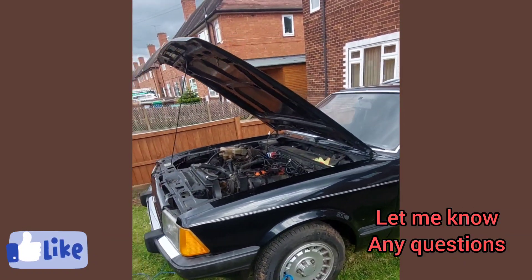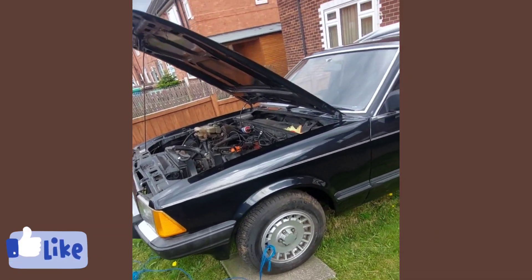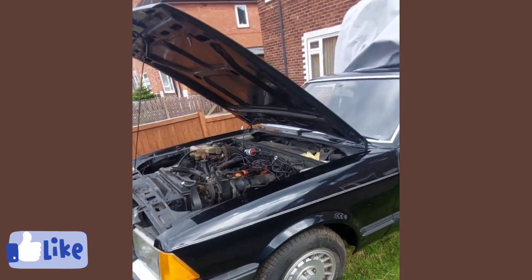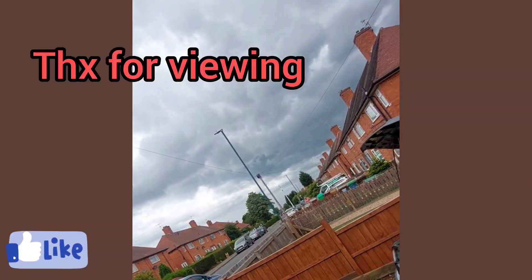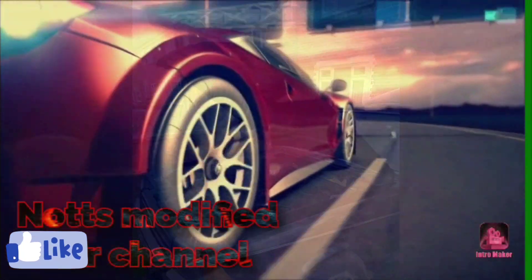Any questions, anything you want to ask — you know, how fast does it go, anything like that — drop them in the comments. I think it's about to rain so I'm going to go because I don't want to get wet. Catch you guys in a bit, thanks for watching.